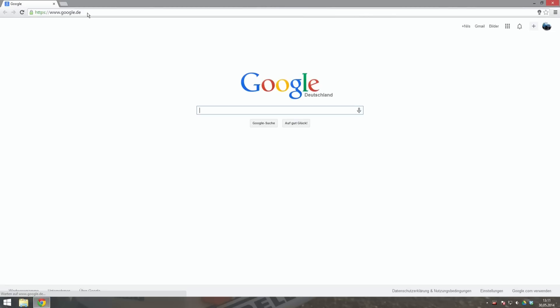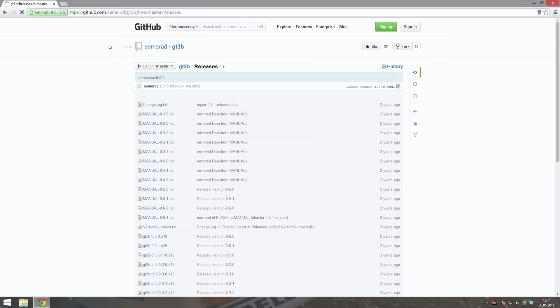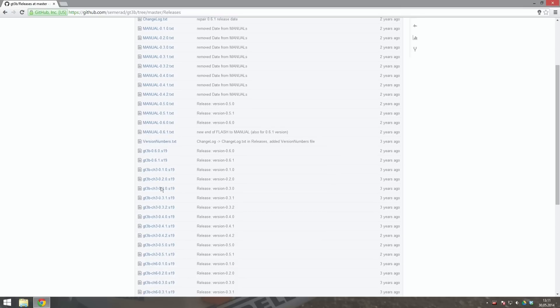Find the link to the new firmware for the GT3B in the description box below this video and open it with your web browser. On this webpage you will find different software versions for your transmitter. I am using version 6.1 for both of my GT3Bs. You can download this version by right-clicking and selecting Save Target As.